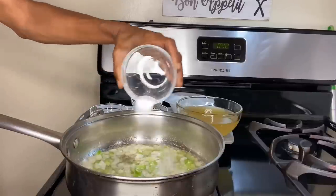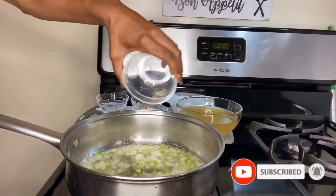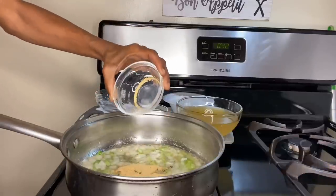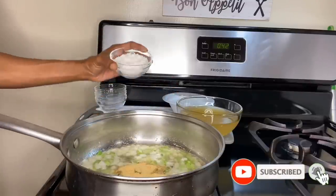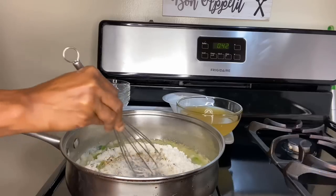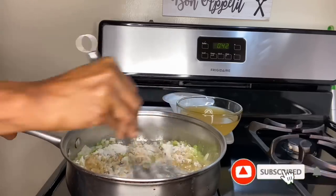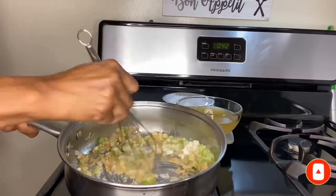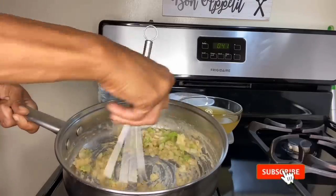Once we've accomplished that, add in our sea salt, black pepper, garlic powder, and lastly our flour. Now with these ingredients, what we're going to do is create our roux — just like you would for any good macaroni and cheese or gumbo. We're just going to slowly whisk our flour into our fat, which is our plant-based butter, and whisk the flour just enough until it can no longer be seen and our mixture becomes more pasty-like.